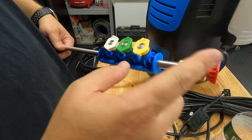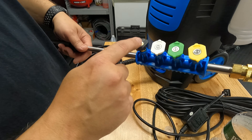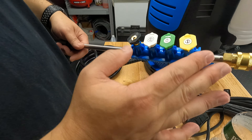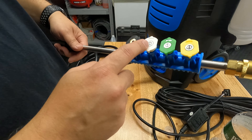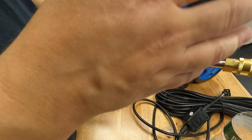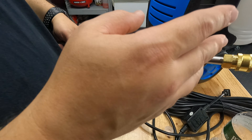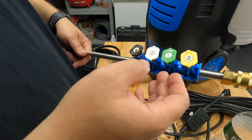For nozzles you get your zero degree, 15, 25, 40, and a soap dispensing nozzle. When washing cars, the ones I recommend are either the 25 or the 40. Do not use the zero or the 15 for car washing — those are more for pressure washing, like removing dirt off your driveway, siding, or brick.